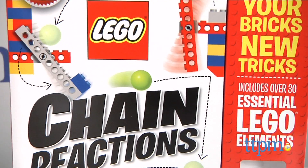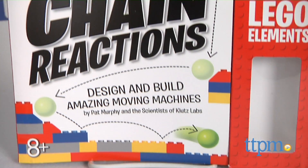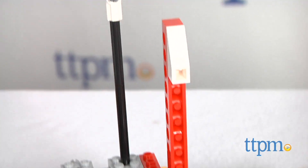Teach your LEGO bricks new tricks! Hi, I'm Laurie from TTPM, and this is LEGO Chain Reactions, a Klutz activity book that lets kids design and build moving machines using bricks from their LEGO collections.